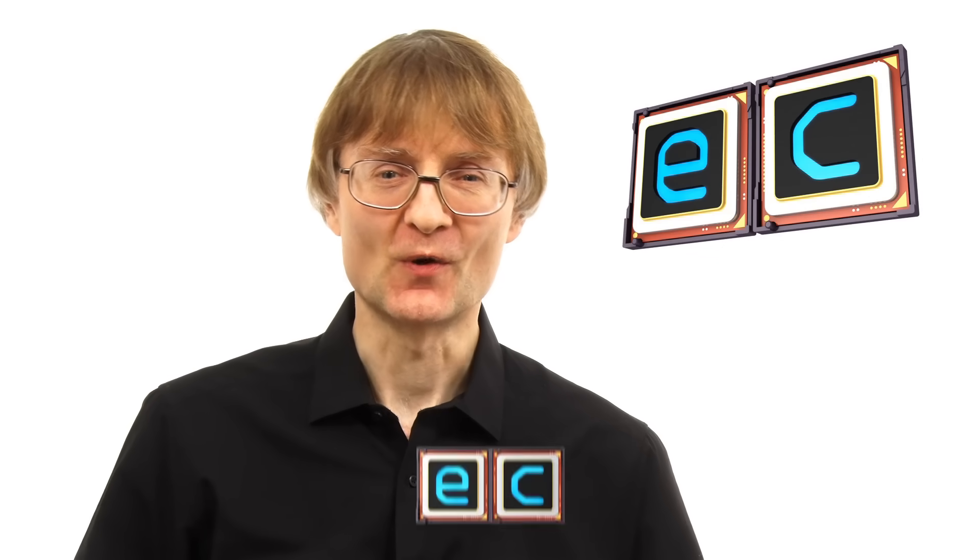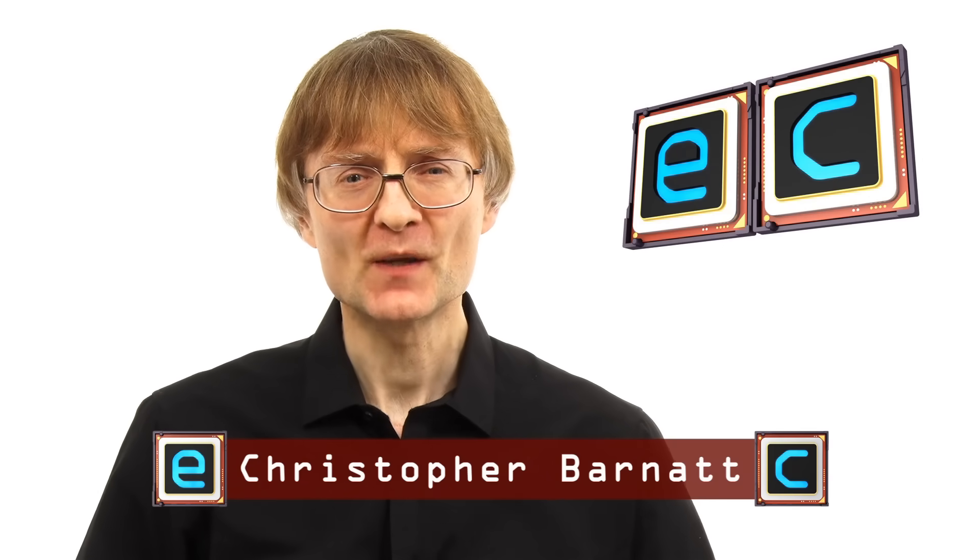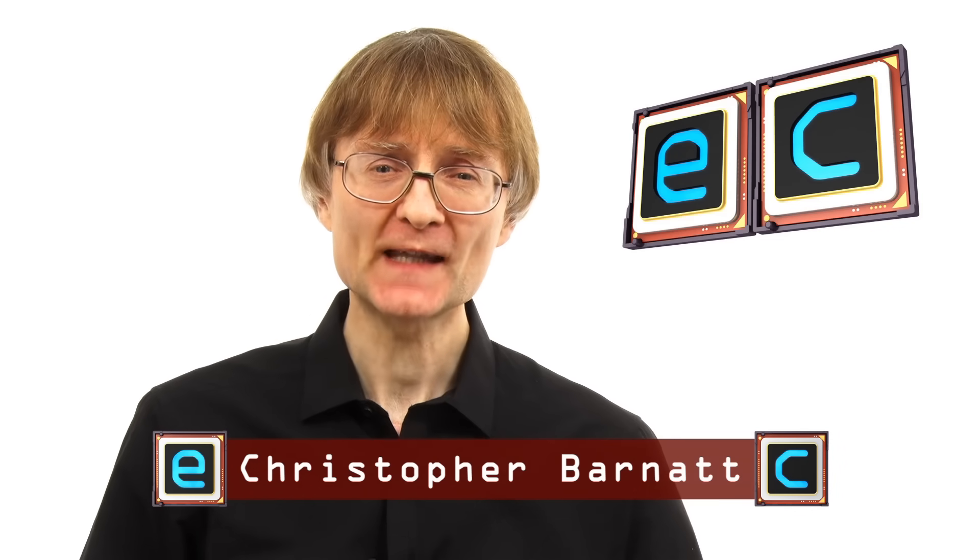Welcome to another video from ExplainingComputers.com. This time it's a special extra episode so we can take a look at the brand new Raspberry Pi 02W which has just been released by the Raspberry Pi Foundation. I want to stress from the start that this is not a sponsored video, but the Raspberry Pi Foundation did very kindly send me a pre-release Raspberry Pi 02W so I could make this launch day video.